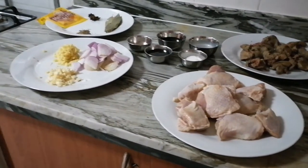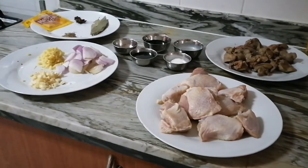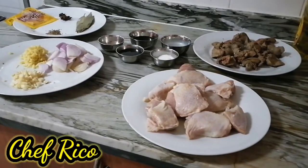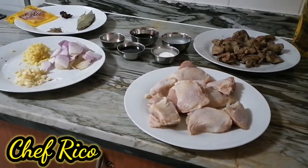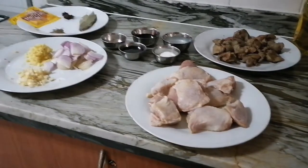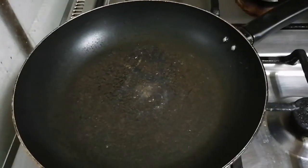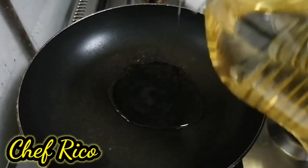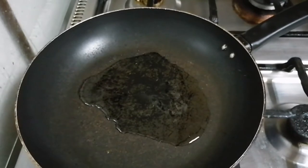Yan lahat yung mga ingredients ko, mga kamaster. Samahan ninyo ako — lulutuin ko ito na napakasimple on my version. Maglalagyan tayo ng oil — mga dalawang tablespoons — at initin natin.